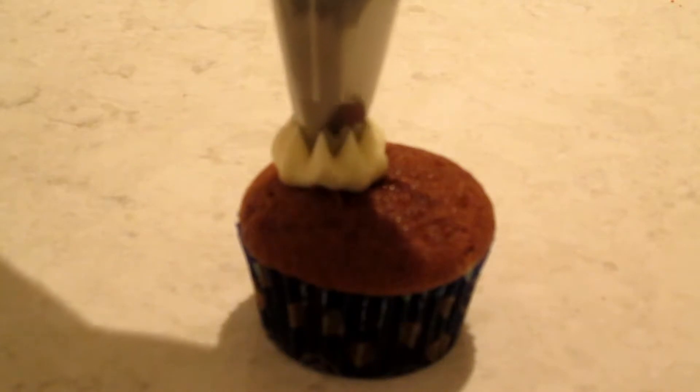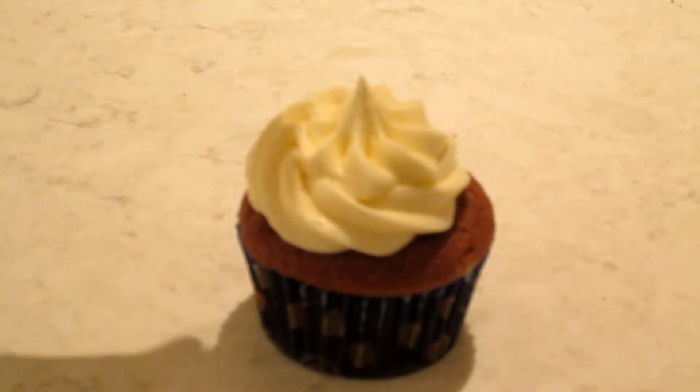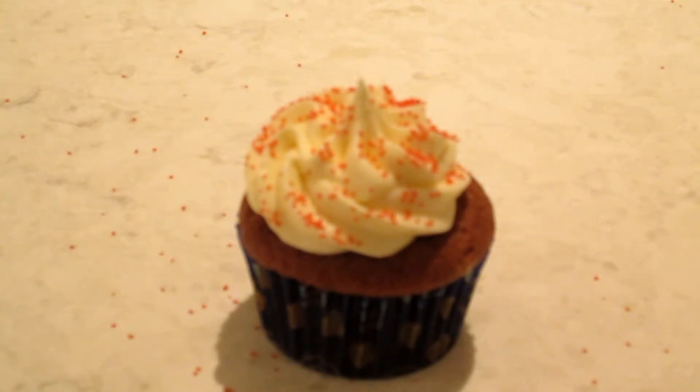Let your cupcakes cool completely and then frost with your delicious cream cheese frosting. I finished my cupcakes with some red sanding sugar. Enjoy!